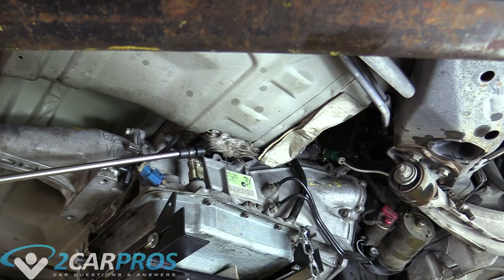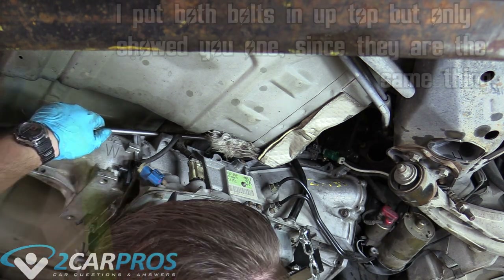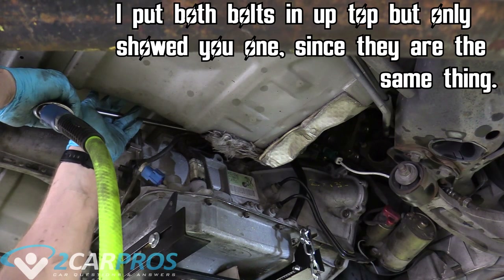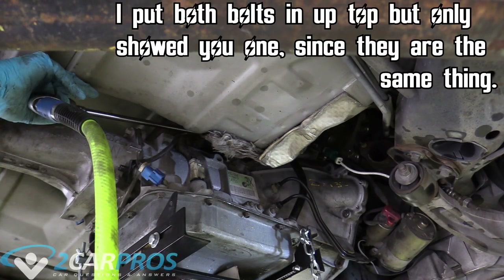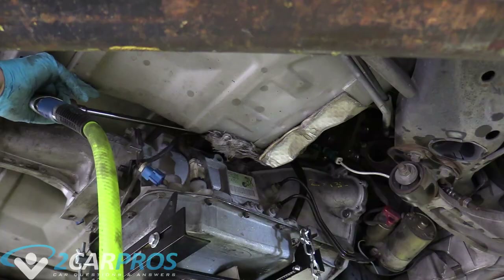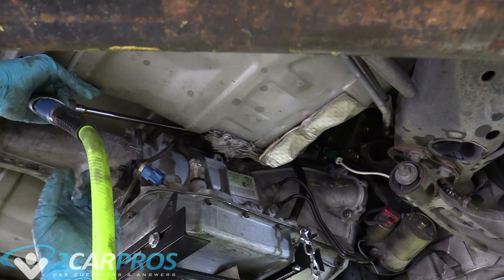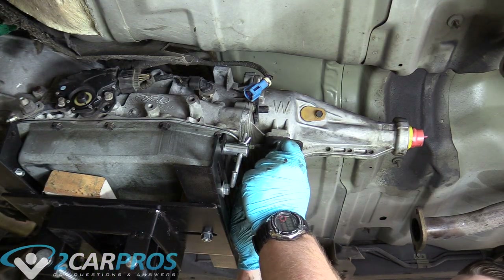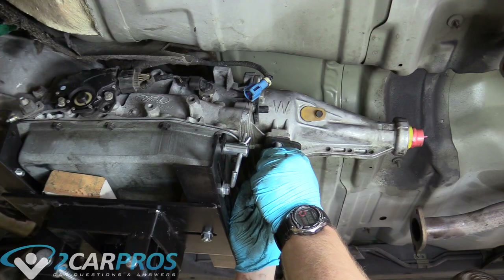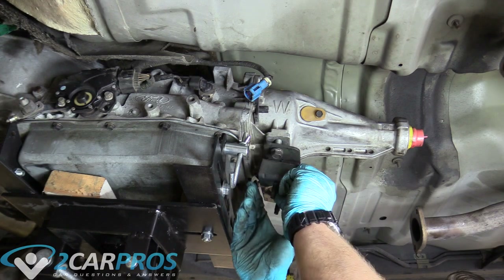Now we can get a very long extension and our 13mm swivel socket to do the top bell housing bolt. If you're wondering why I'm using an air gun now instead of hand tools — the transmission already mated to the engine with the bottom ones using hand tools, I threaded the top one in by hand, and I'm using the air gun to finish off the threads. Now we can replace the transmission mount, starting the threads by hand.